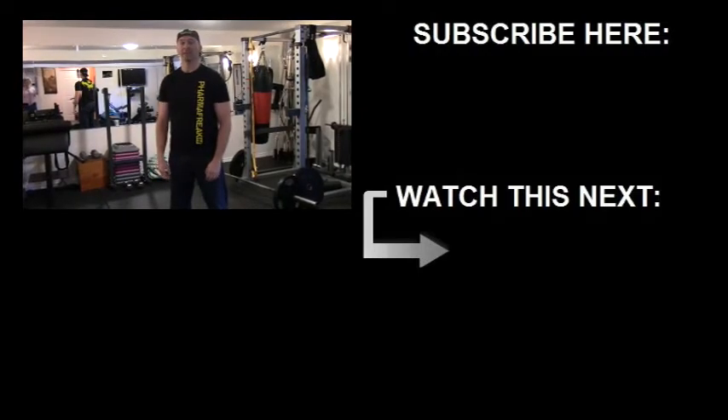If you have any questions or comments, post them down below, give the video a like, subscribe for more. Until next time, stay strong.